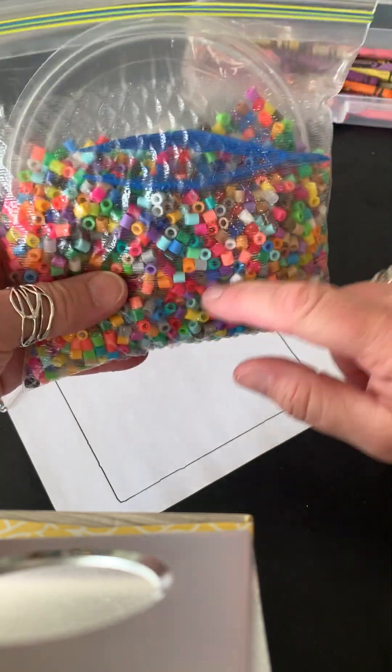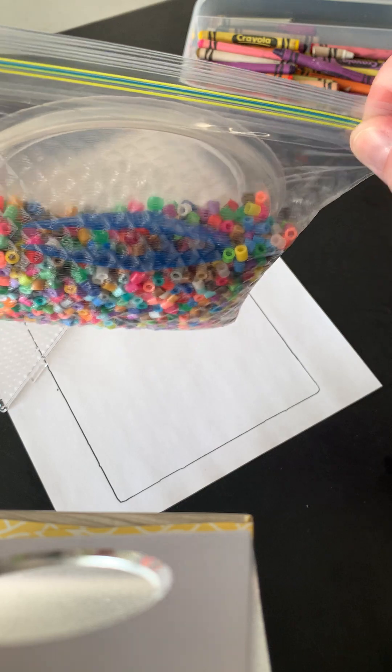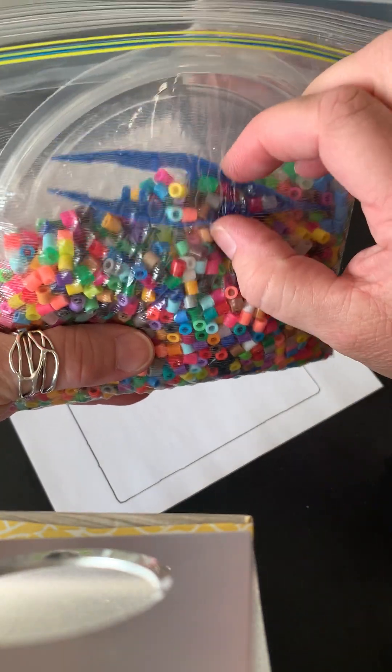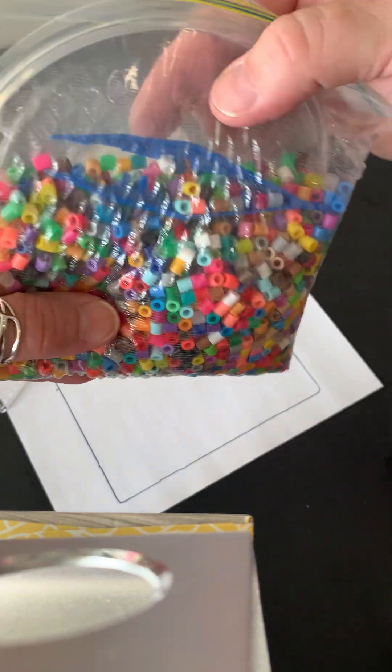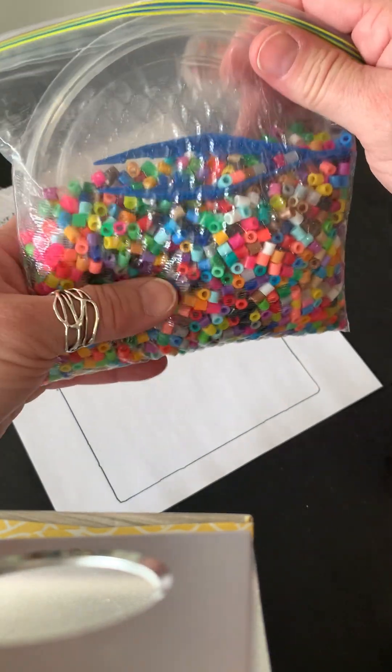In the kit are the perler beads. Notice this is closed so the perler beads don't fall out. It has a little tweezers, and I also found some caps in the makerspace — they're gonna work really great for this.